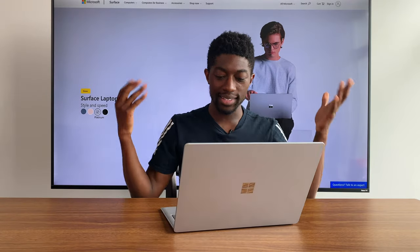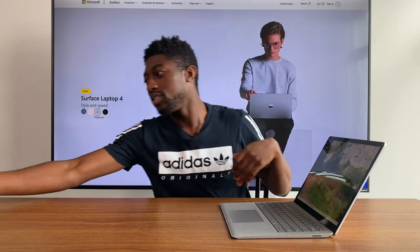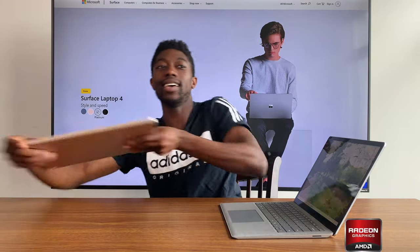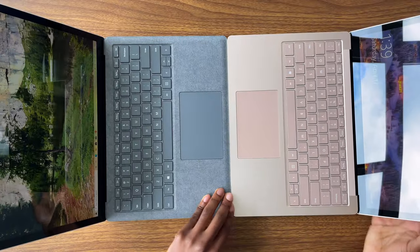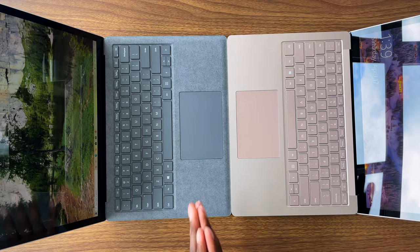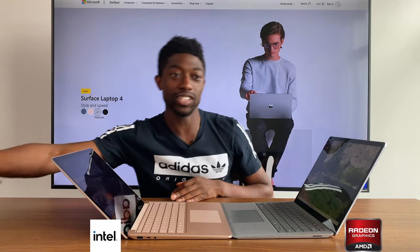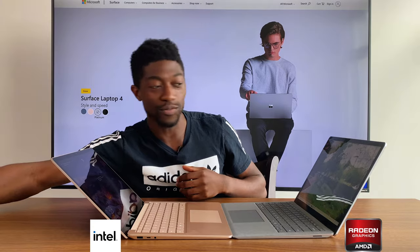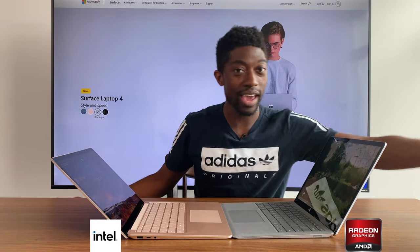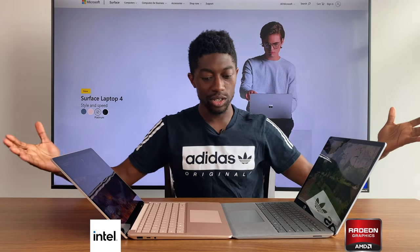I'm loving this camera. That's pretty much it for the Surface Laptop 4. There will be comparison videos of the AMD version versus the Intel version, versus the Surface Laptop 3, and versus the MacBook Air — it's about to be crazy on this channel.